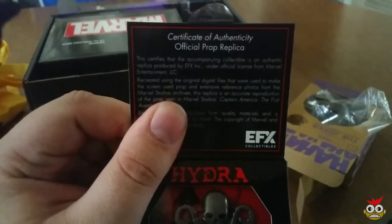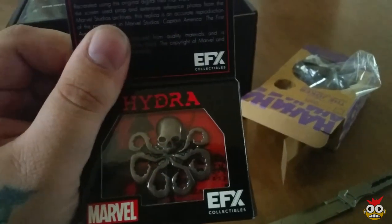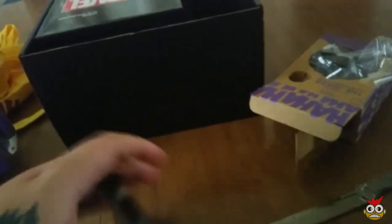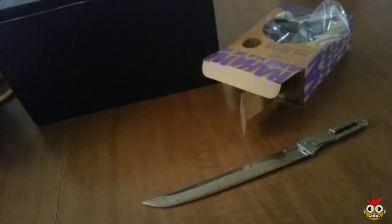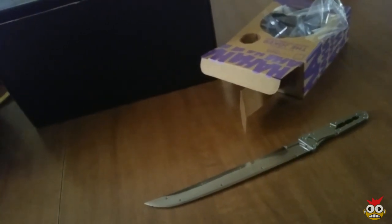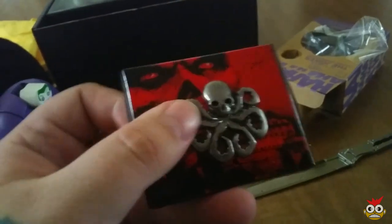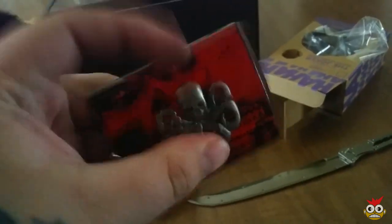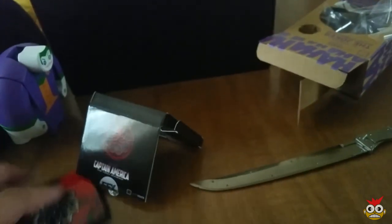That's a Hydra pen, looks like. That is actually pretty nice. I don't think I'm gonna take that out of the actual case — you know what, I gotta let this thing breathe. There's no point in keeping it in there. It's a Hydra pen, and it actually feels like it's made of pretty good quality.